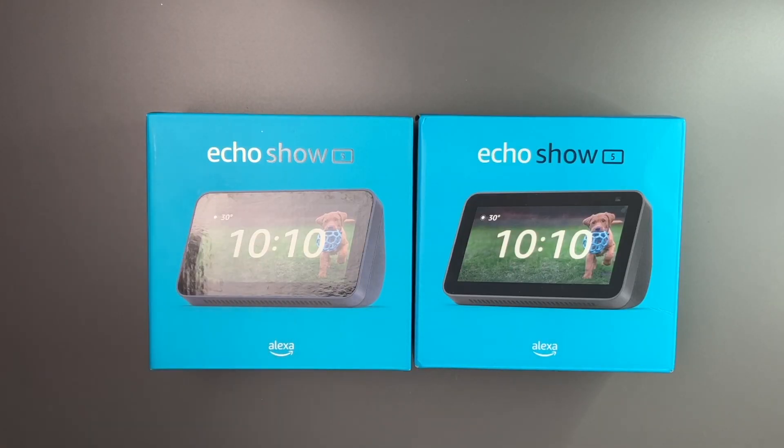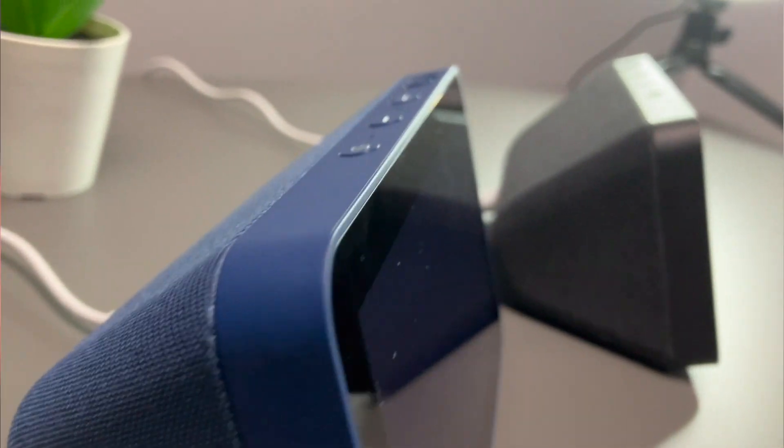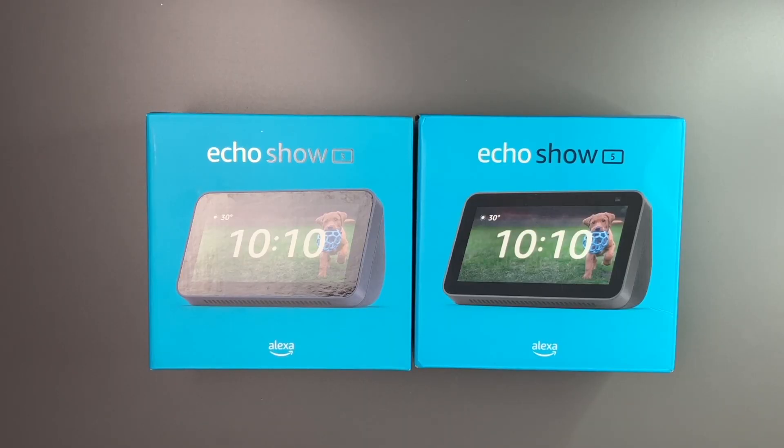These are great as alarm clocks. You can use these to watch video, use them for video chat, use them for your smart home, or to listen to music — a bunch of different functions. And of course, it has Amazon Alexa on there so she can answer your questions. So without further ado, let's go ahead and get into the unboxing.